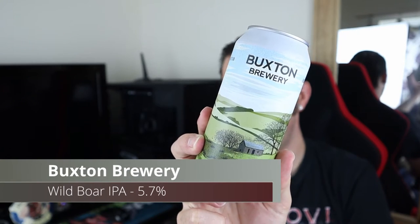Good evening all and welcome to another video on All Have It Out. Tonight we're going for a Buxton beer — it's a brewery I've not had an awful lot from. Which beer is it? It's this one. It is Wild Boar IPA.